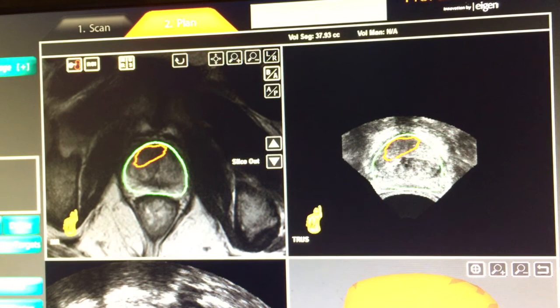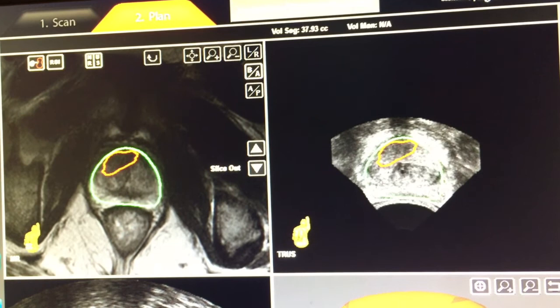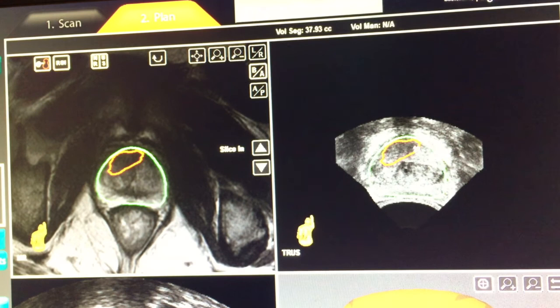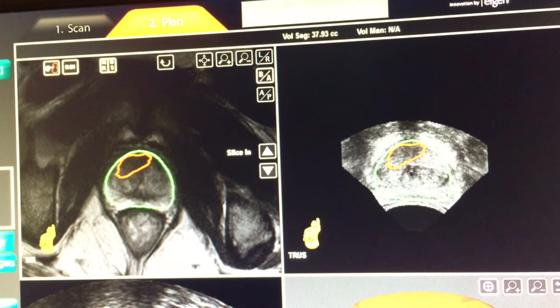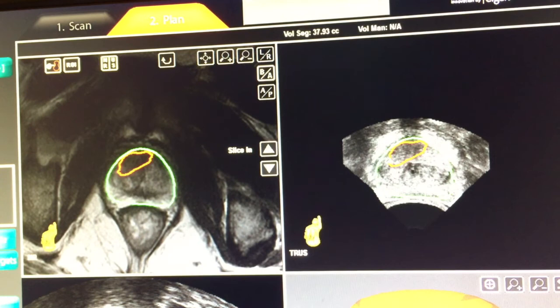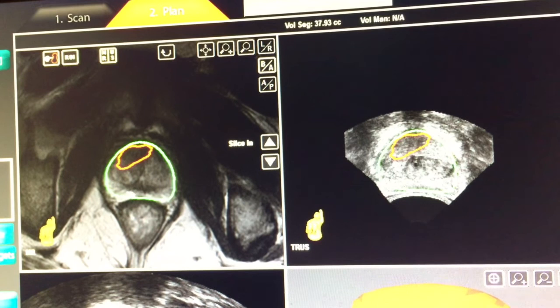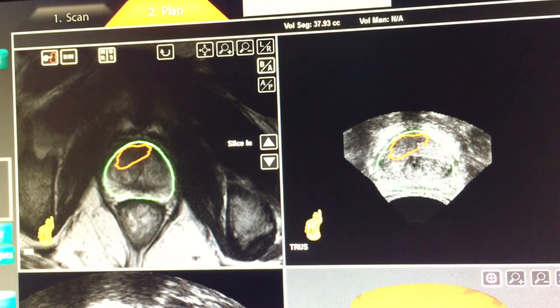Looking at the ultrasound images, the green line is the MRI outline, and you can see how it's matching the ultrasound image perfectly — this is a very precise MRI ultrasound fusion. On the ultrasound image alone, it's not clear that there's a tumor area. However, the red outline maps the tumor as shown by MRI directly onto the ultrasound, and I can use this information to target additional energy to this high-grade tumor area. Without this mapping information, I would have no real idea of exactly where in the prostate this tumor was if I relied only on ultrasound. Using the fusion technique, we map the MRI depiction of the tumor directly onto the ultrasound images, which is how we design our treatment.